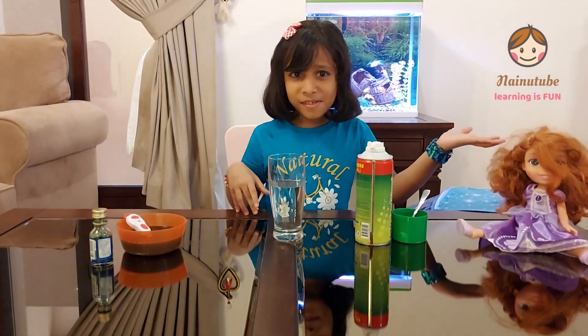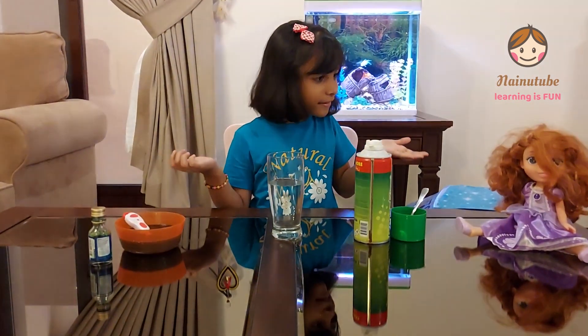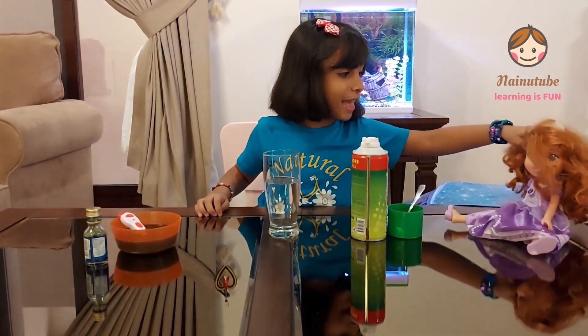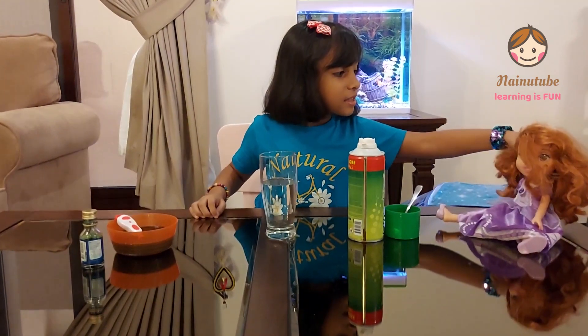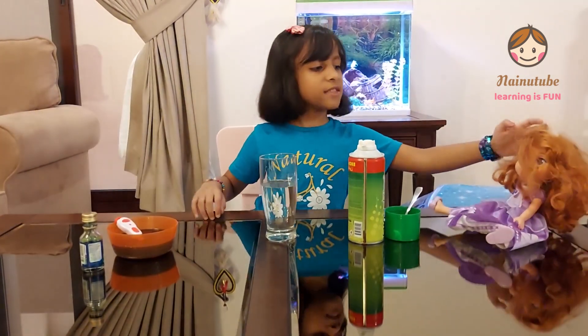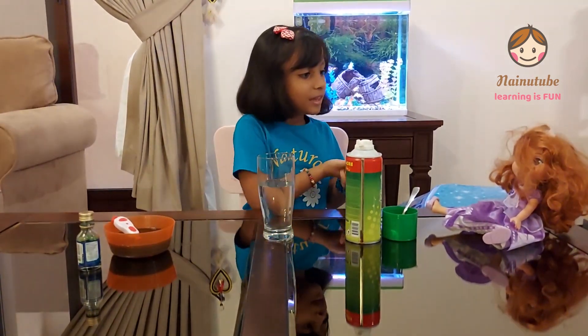Are you seeing what I'm seeing? Sophia — how did she get over here? I'm going to take her for the experiment. Oh hi! I came to see the experiment and someone said that this experiment is so cool. It's no problem having you, Sophia. We're excited you're here with us.